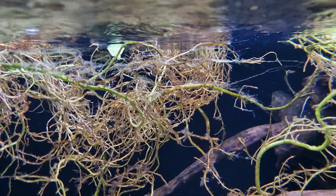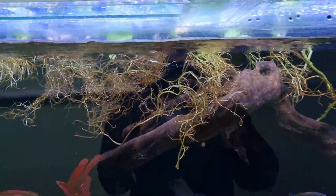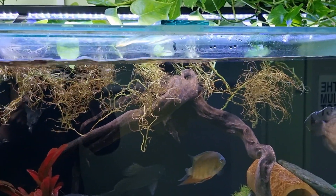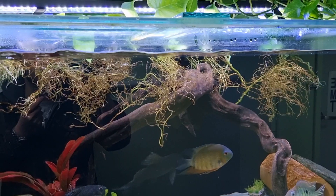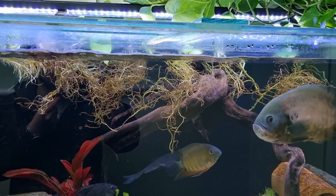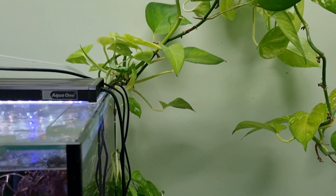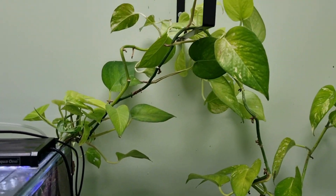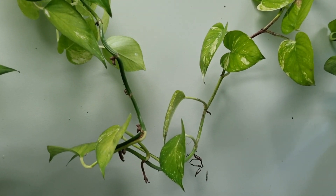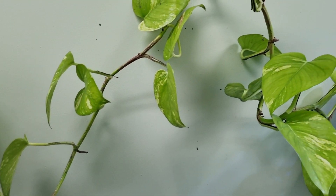What's really awesome is growing pothos out the back of the tank like this. The best part about growing them out of the back of the tank is that as they grow, they will use nutrients out of the tank as essentially fertilizer — your nitrates and phosphates — to fuel their growth.